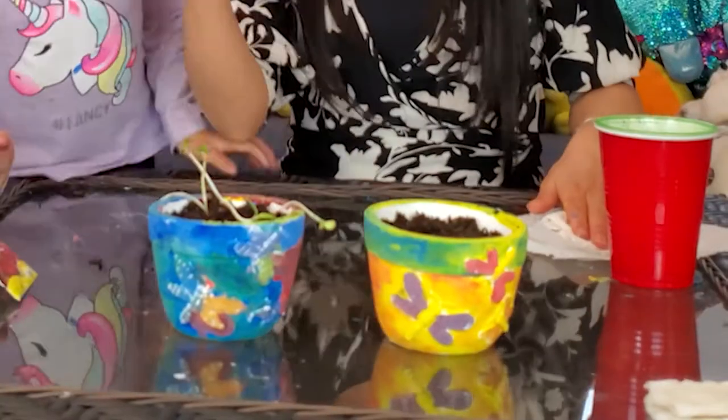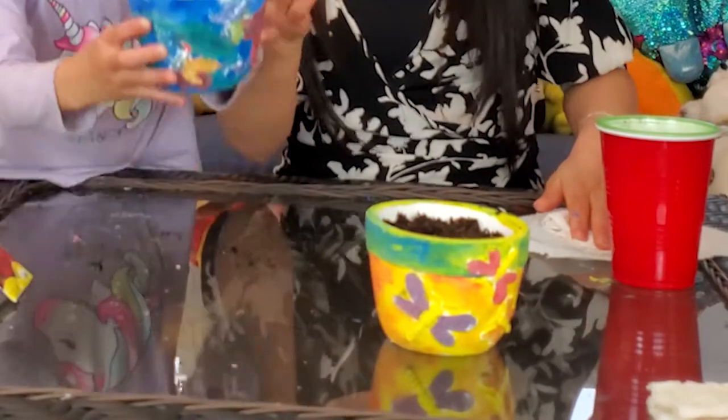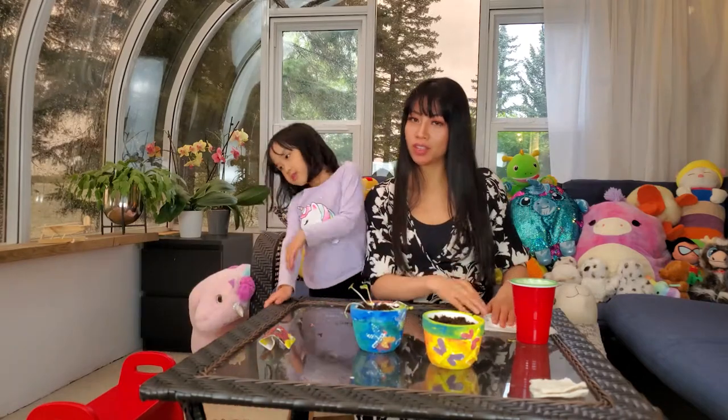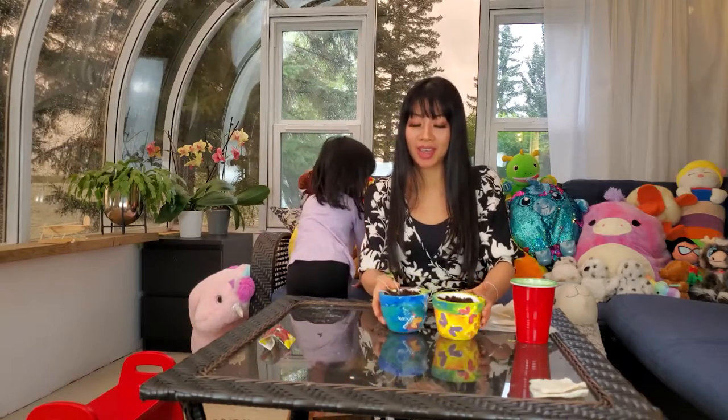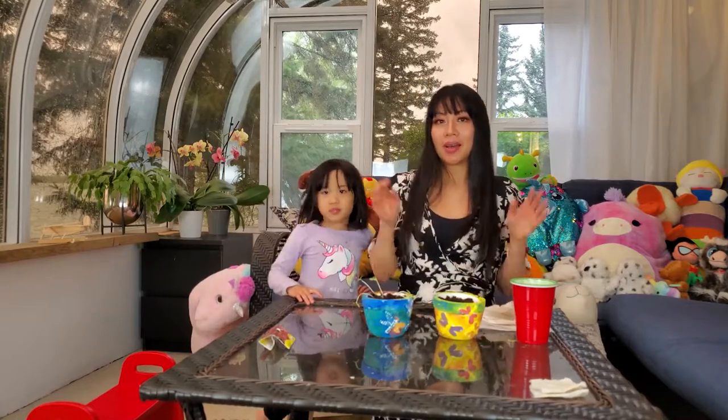As you can see, we mixed the colors which created secondary colors — purple, green, orange. Red is a primary color and so is blue and so is yellow. I hope you enjoyed making pots and planting the sunflower seeds with Ella and Ella's mommy. Come join us next time when we have more learning fun. Bye!